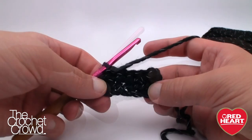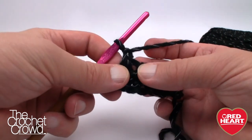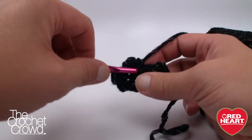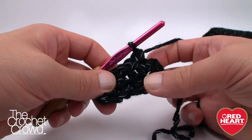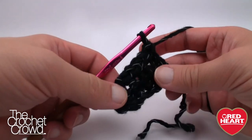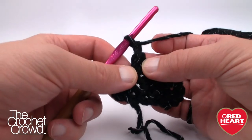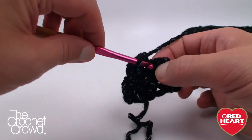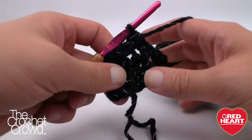On row three, chain one and right starting in the first stitch, single crochet all the way across — no decreases, letting it gradually grow without forcing a sharp triangle. Make sure you go into that last stitch and don't lose it — especially with black it's hard to see. Row four: turn up, chain one, decrease again — skip the first, go to the second for a single crochet, and on the final two put those two together. That completes row four.